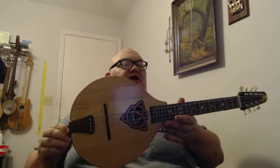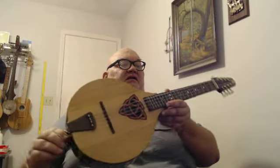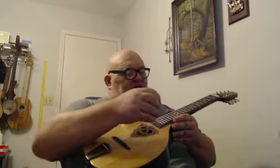Here we go — long-awaited video. Sound check on this nice little mandola I've got currently set up in C G D A, which I've tuned down to a G, so it's kind of cigar box tuning.